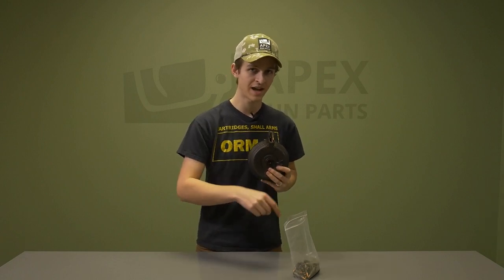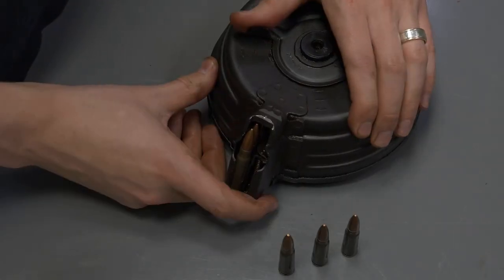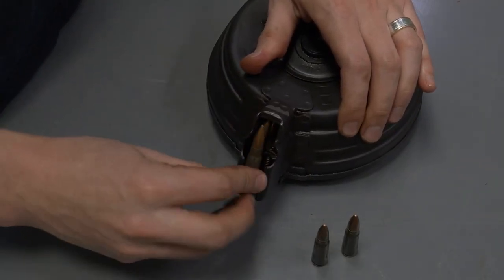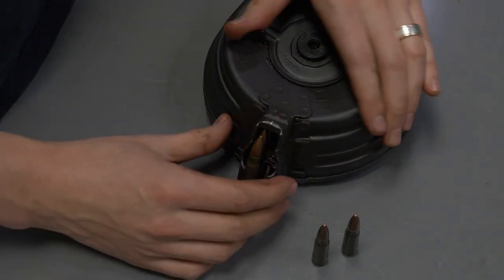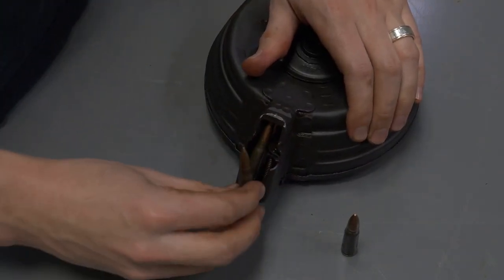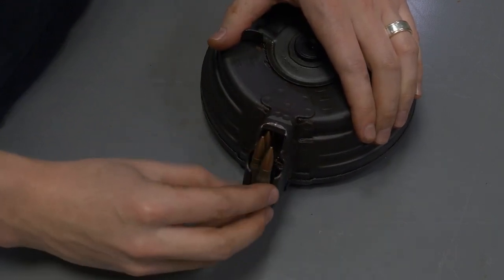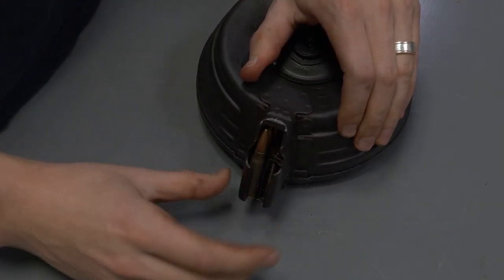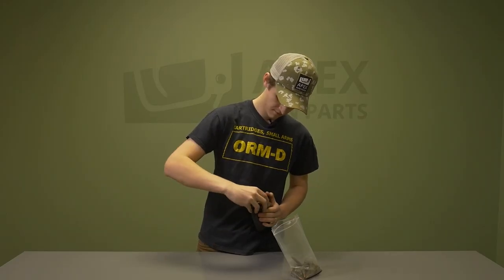Grab a few more rounds, push up slightly on the mechanism, load the rounds — as you put in a round, push up on the lever, push the new round in, then let go of the lever. You just repeat that over and over until the rounds are all loaded.